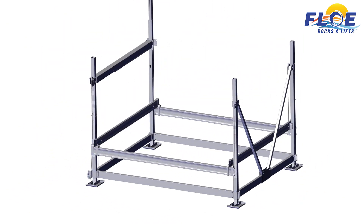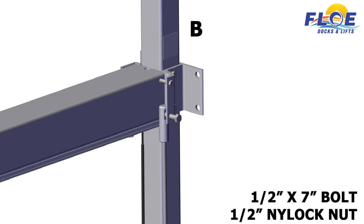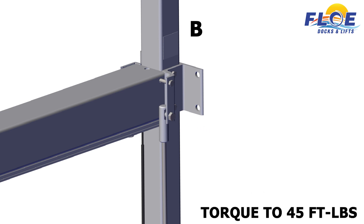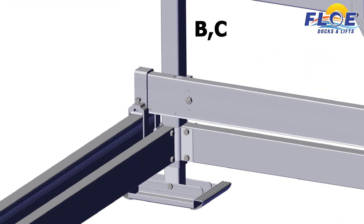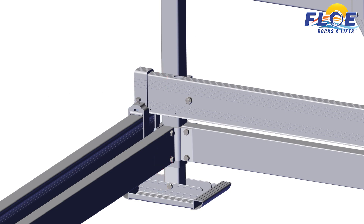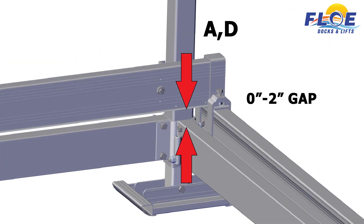On corner post B, attach the cable end using a ½ by 7 inch bolt and a ½ inch nylock nut. Torque the bolt to 45 foot-pounds. Check to make sure that the gaps between the cradle beam and frame are not extreme. On corner posts B and C, there should be approximately a 1 to 3 inch gap. On corner posts A and D, there should be approximately a 0 to 2 inch gap.